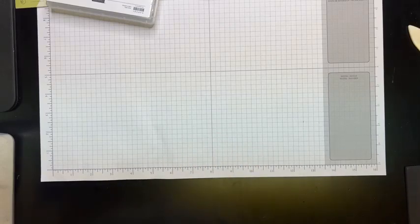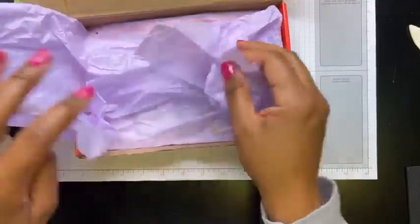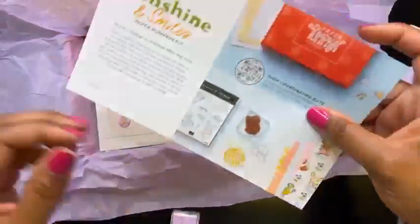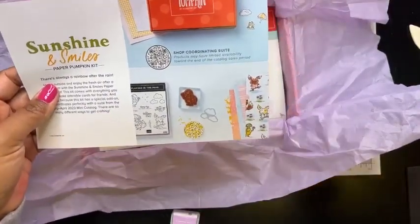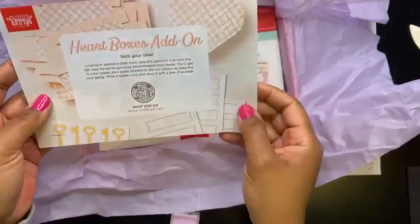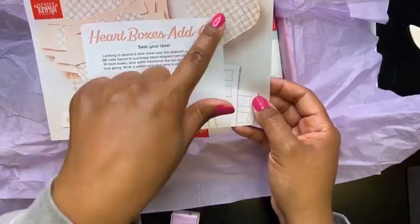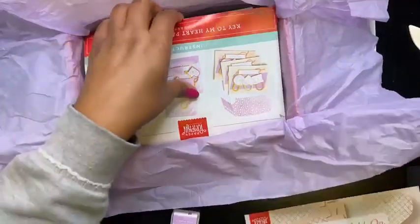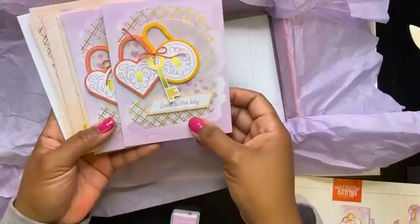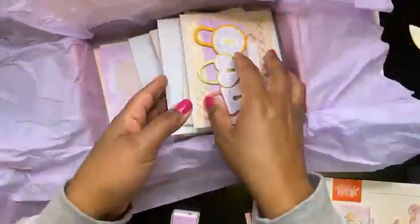Let me show you the new Paper Pumpkin kit. If you're a Paper Pumpkin subscriber, you've probably already gotten your kit. It comes with really pretty tissue paper and a little fresh freesia ink spot. There's a brochure that tells you about the next Paper Pumpkin — you can subscribe by the 10th of February. For this Paper Pumpkin, there's an add-on option called Heart Boxes. Here's the brochure and the cards. I've actually created some of them — you get three each of three different designs. This is just some Paper Pumpkin news that came out today.